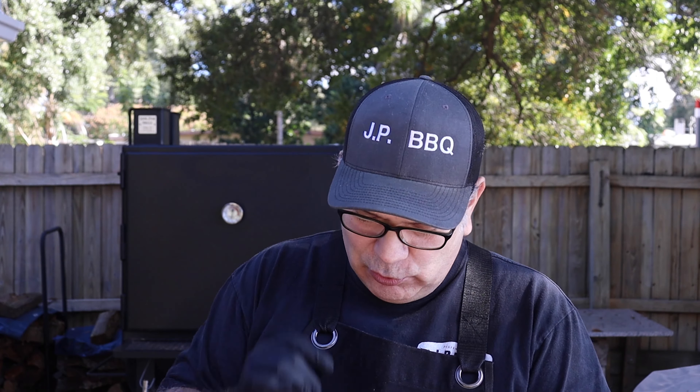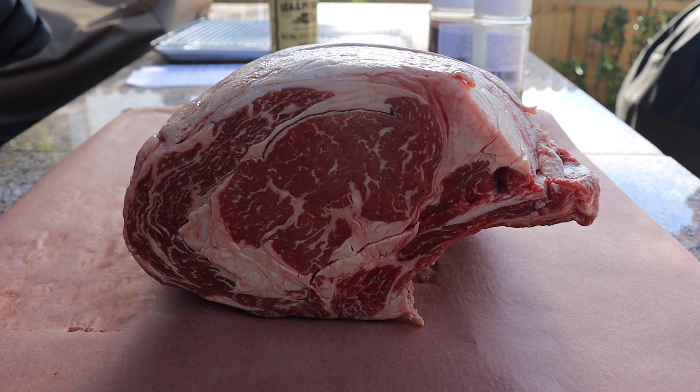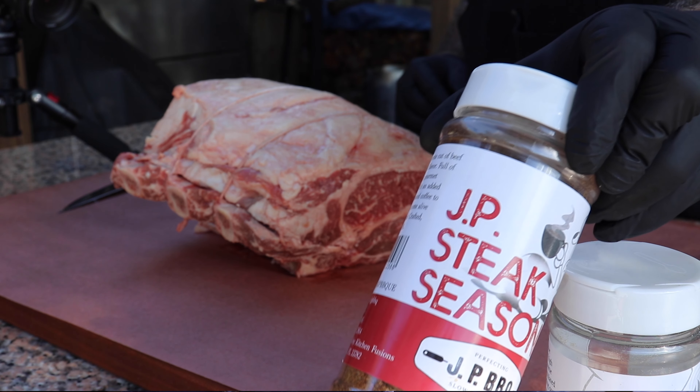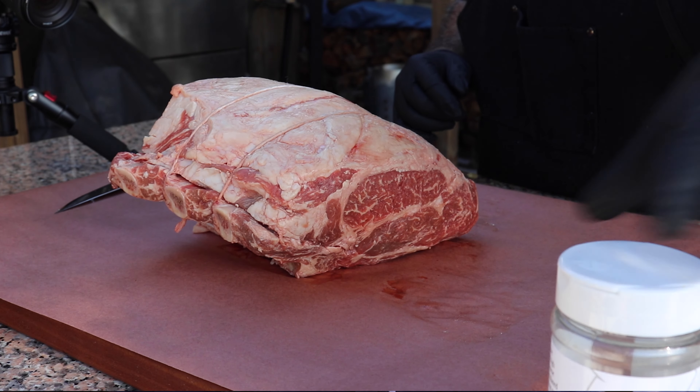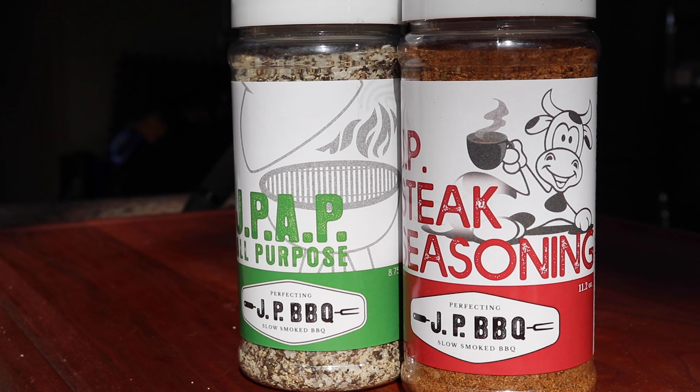Here's what I'm going to do — and it probably doesn't need it, but I'm going to do it anyway. I like to add a binder to my meat, and especially when it comes to beef, I like using this Lea & Perrins Worcestershire sauce as a nice little binder. It adds some good umami flavor. The seasonings I'm going to be using — two seasonings. A prime cut really only needs salt and pepper, maybe a little bit of garlic. I'm going to be using my JP steak seasoning and also my JP AP — a good blend of salt, pepper, and garlic. Both of these go very well together on beef. So here we go, let's get started.